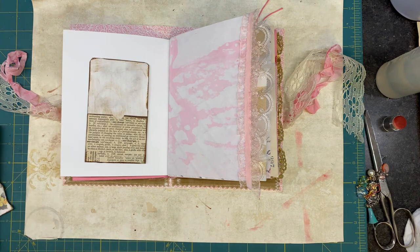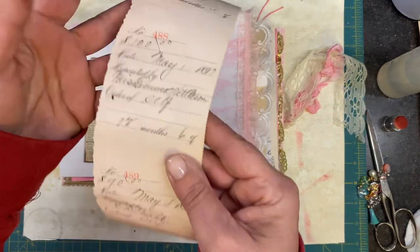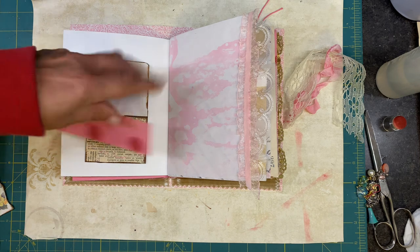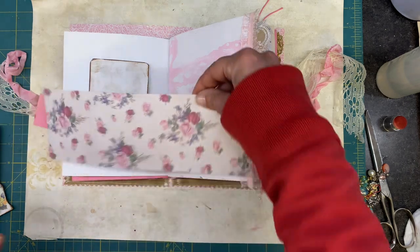I do have — oh, I know — her birthday is May 1st, so I did find this and I want to put that in there somewhere. What do we have that I can use? I got all of the scraps. Let's do a pocket.